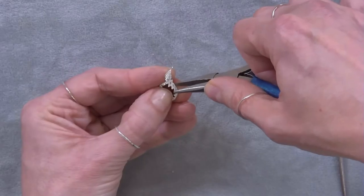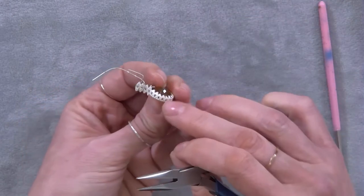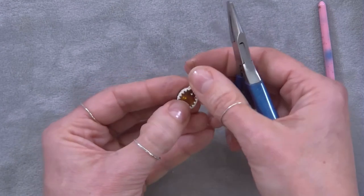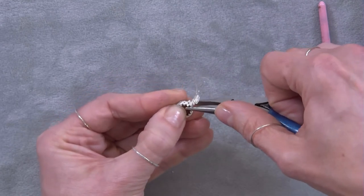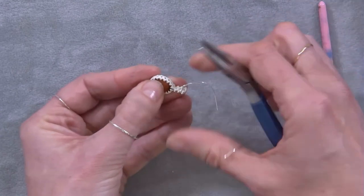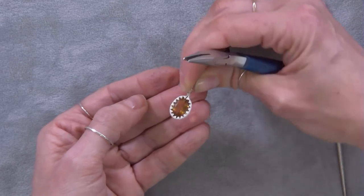While you're doing this, what will happen is the ones at the back that we've turned in will probably come into more contact with the stone. You can see how this is starting to neaten up now. At the top, I'm going to turn this one in and the one on the other side. I'm going to check that the stone is held — and that's looking good.